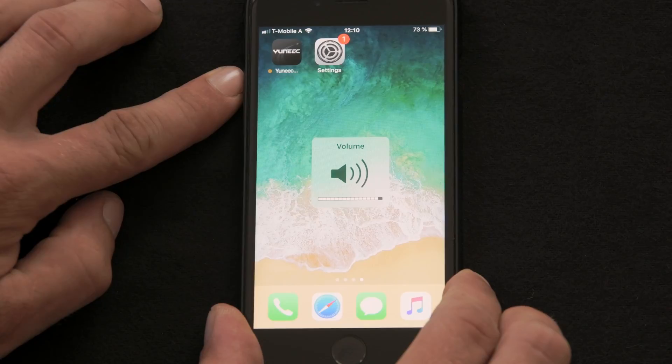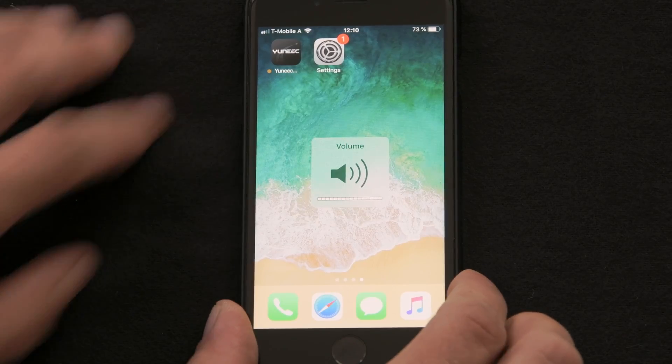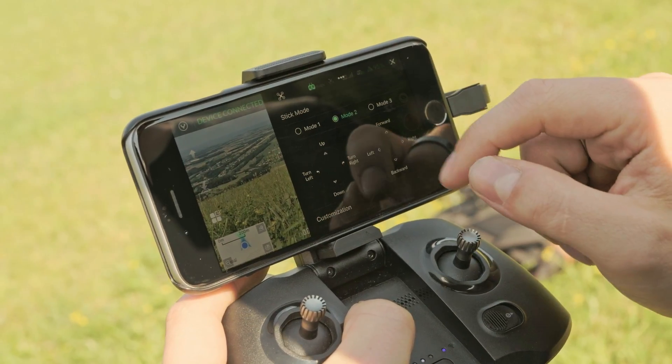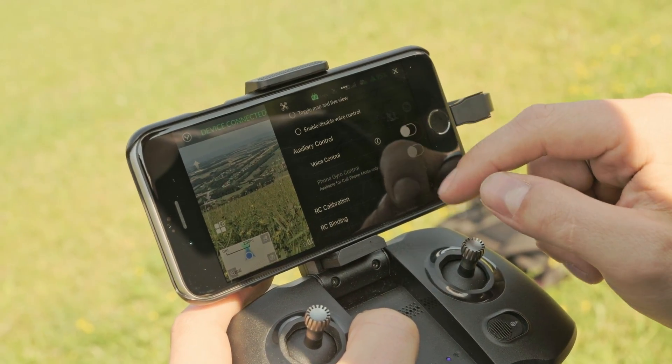You'll also need to have sound enabled on your smartphone so that you can hear system queries. Next, go to the Settings icon in the Unique Pilot app, then to Controller and enable Voice Control.